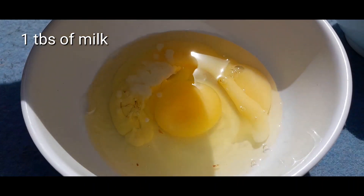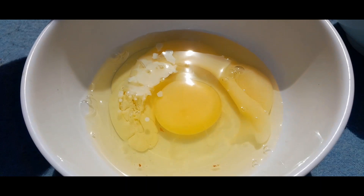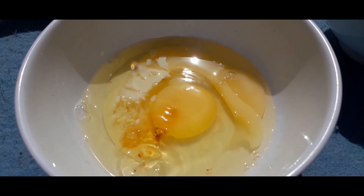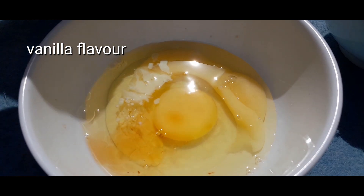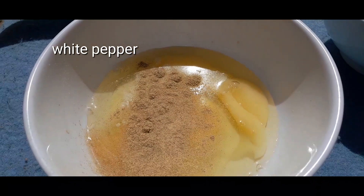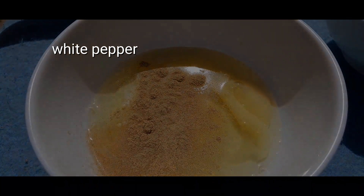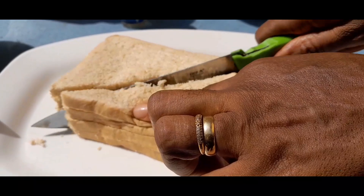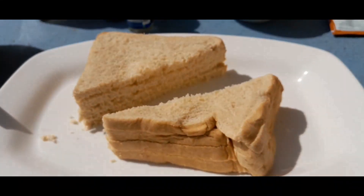I have one tablespoon of milk and I'm going to add some vanilla flavor — you can use any flavor of your choice or even do without it. Go ahead and add some white pepper or just anything of your choice. Then whisk it properly until all the ingredients come together and set it aside.